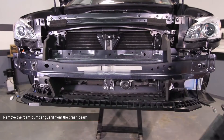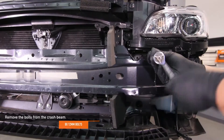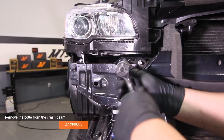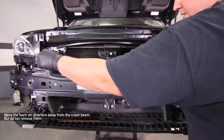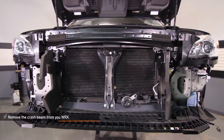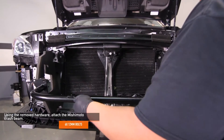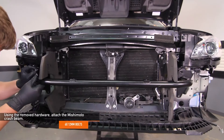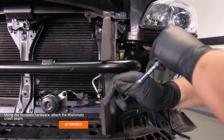Remove the foam bumper guard from the crash beam. Next, remove the eight 12 millimeter bolts which hold the crash beam in place. Move the foam air diverters away from the crash beam but do not fully remove them. Go ahead and remove the crash beam from your WRX. Using six of the 12 millimeter bolts you removed from the stock crash beam, attach the Mishimoto crash beam. Before fully tightening the bolts, adjust the placement and make sure everything is centered.